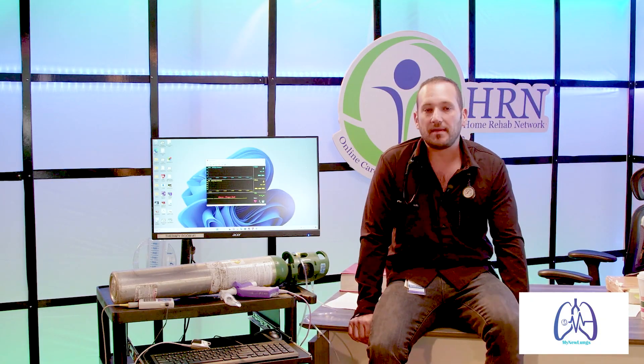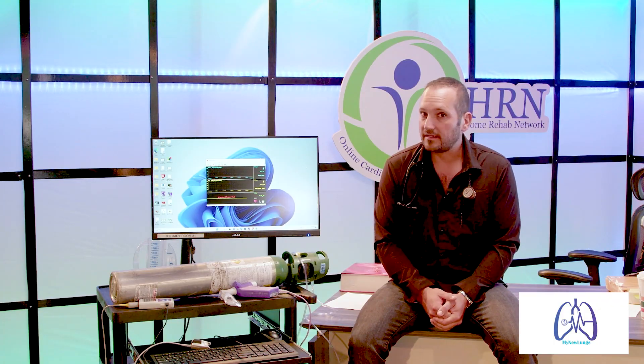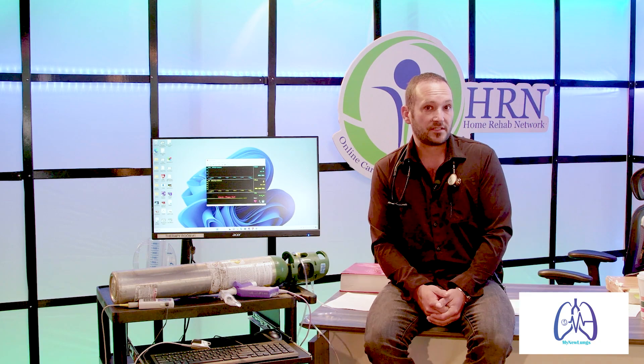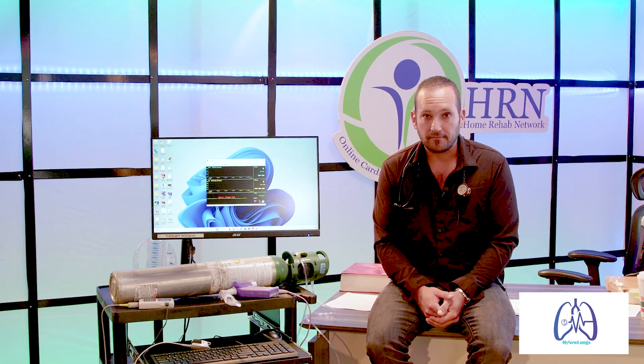Does a pulse ox measure oxygen? What does a pulse oximeter do? It doesn't — it never has — because the pulse oximeter is not a gas analyzer. It is not designed to be that way. You use a pulse oximeter to determine oxygen saturation points inside the body, but they're assumed. The pulse oximeter has no idea if it's oxygen or another gas.